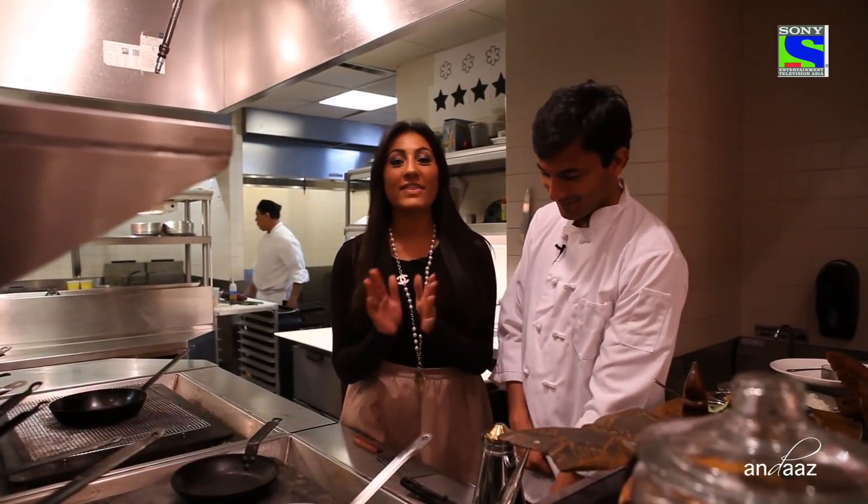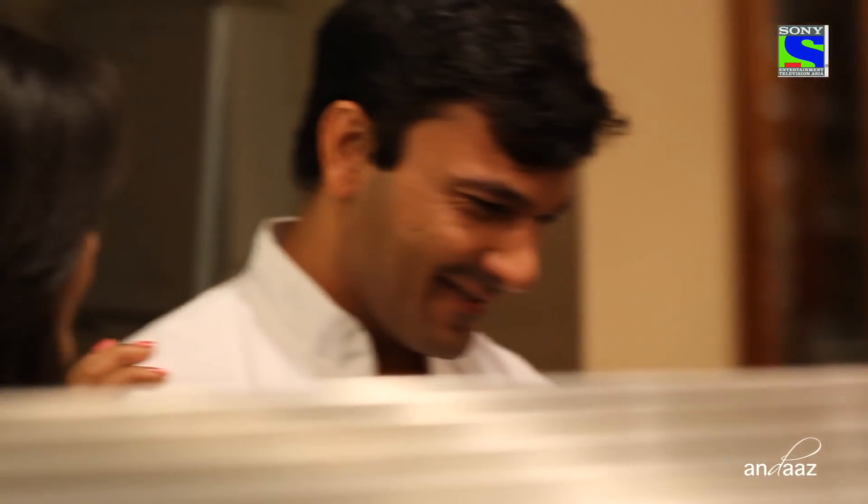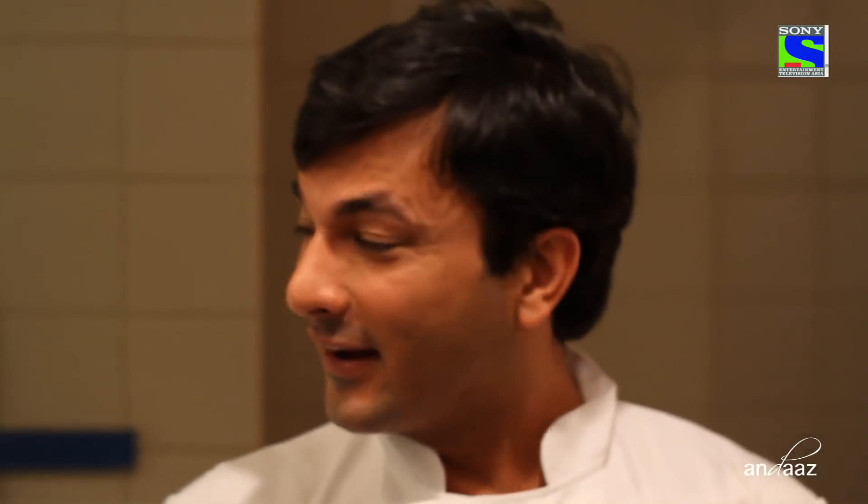Here we are in this amazing kitchen. Ladies, before we get started, I just wanted to say that People Magazine named Vikas the hottest chef in the world. I think he's the hottest chef I've ever seen! Tell me, what are we making today?